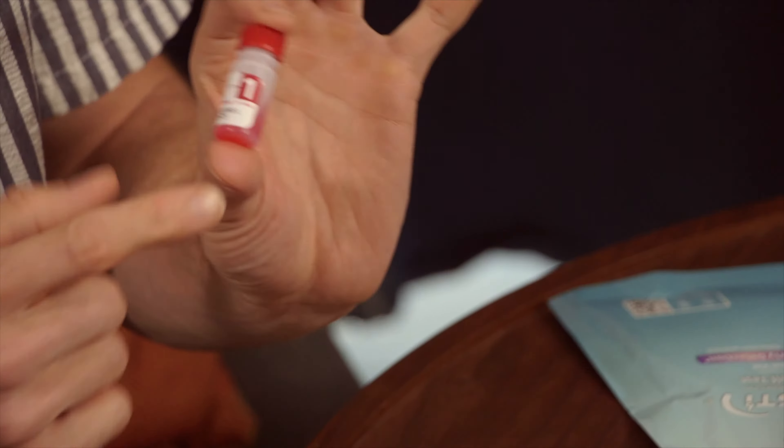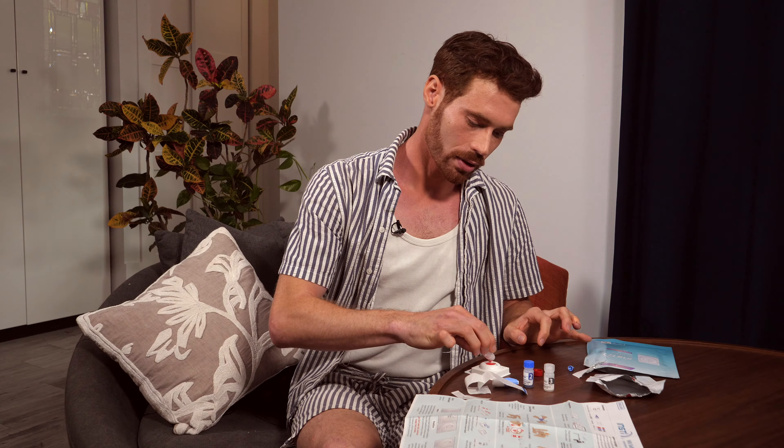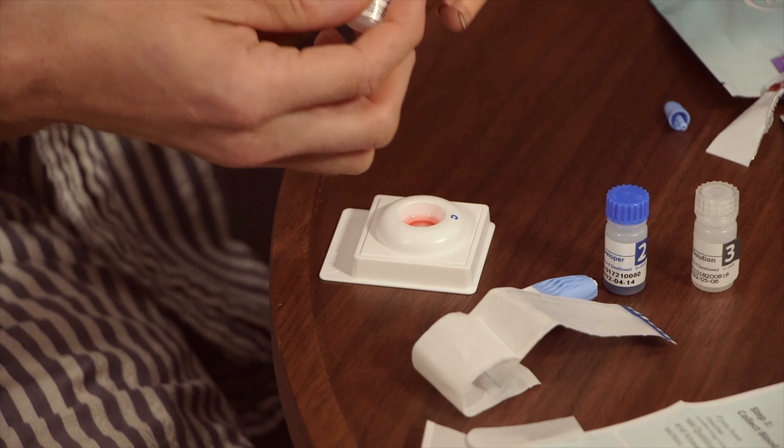Close the lid of step one firmly. Shake it four times. You really want to see this red color in the bottle before you pour it into the tray. Pour the liquid into the tray nice and slowly, and wait for it to absorb.